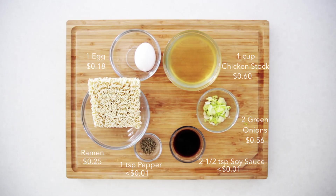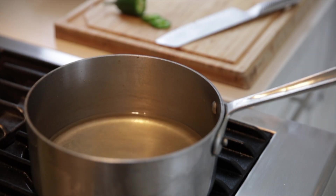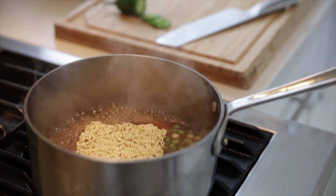For these next three ramens, we're going to replace one cup of water and the flavor packet with either one cup of chicken, beef, or seafood stock. This is going to add a lot of flavor while still keeping the recipe super simple.